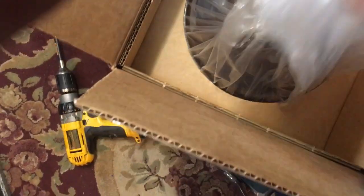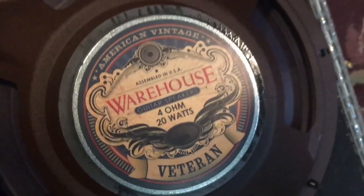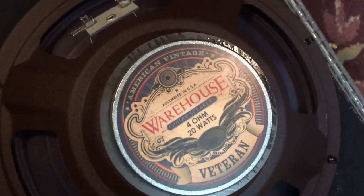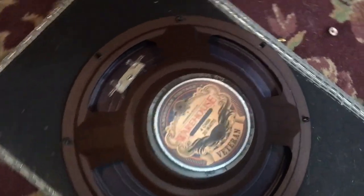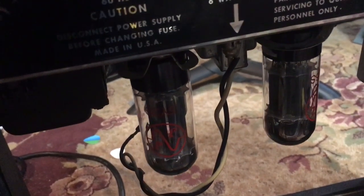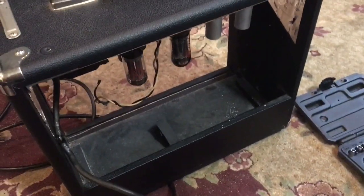We're going to grab this — it's a Warehouse Guitar Speaker, WGS. This is the 4-ohm 20-watt Veteran. I would much rather put a 20-watt speaker in than a 50 or 75-watt; in a 10-inch I really haven't found anything lower than 20-watt without spending a fortune. I am mounting it sideways because the tubes are in the way if I mount it with the connectors on top — just like the previous speaker was in there. I'll go ahead and screw it on, hook it up, and we'll give it a try.